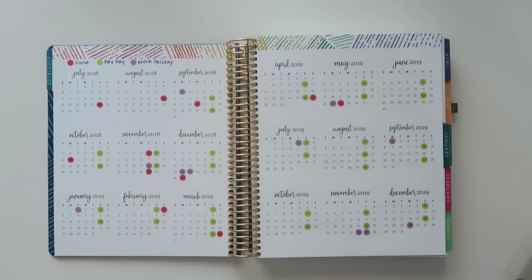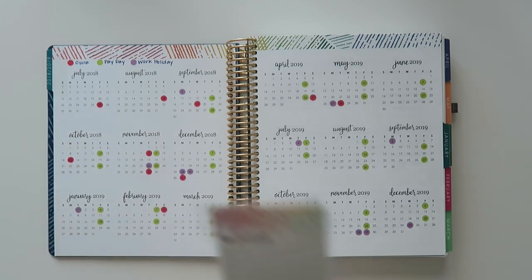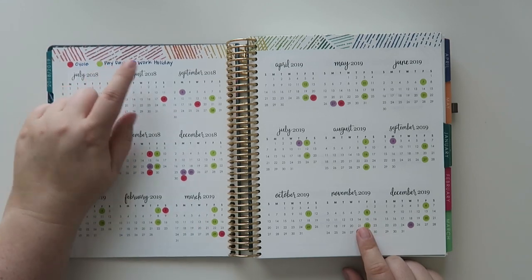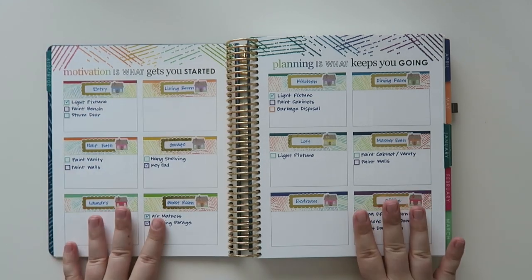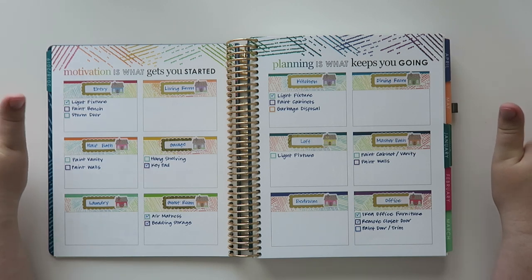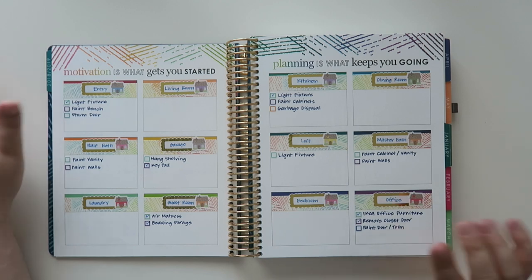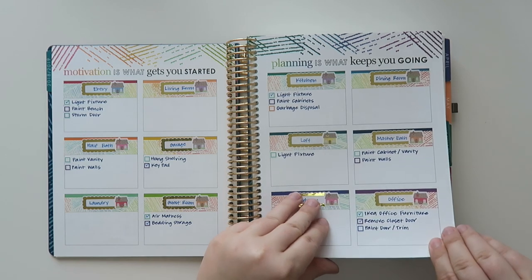I'm going to do a little housekeeping while actually doing this today. This is where I kept track of my cycle, paydays, and work holidays — just kind of an overview. And in here, I had a bunch of house projects I wanted to get done. I haven't done everything, but it's not the end of the year yet. I did all of my lighting fixtures — I actually did that. All the painting I still need to do, so that's kind of my next project.